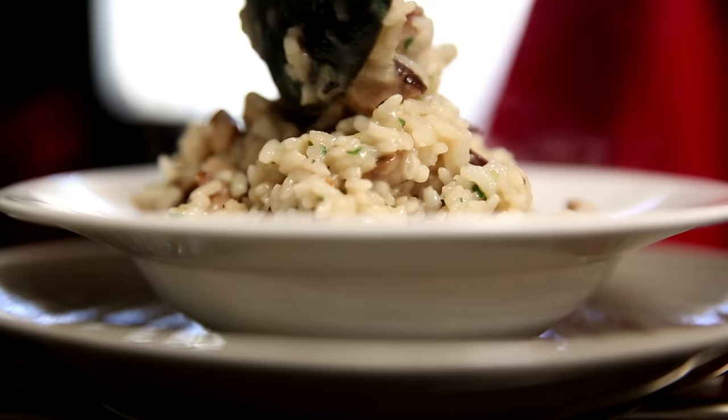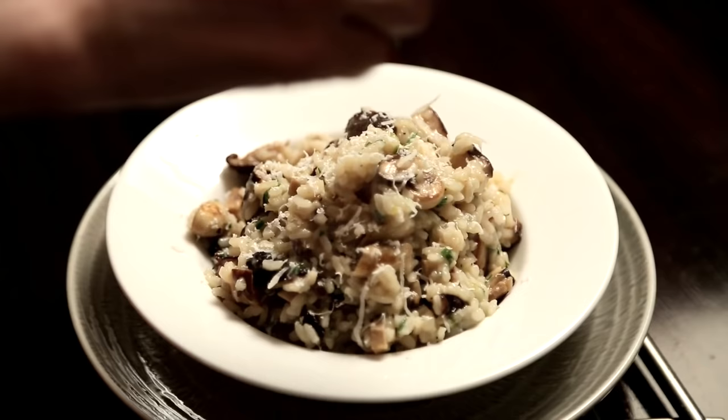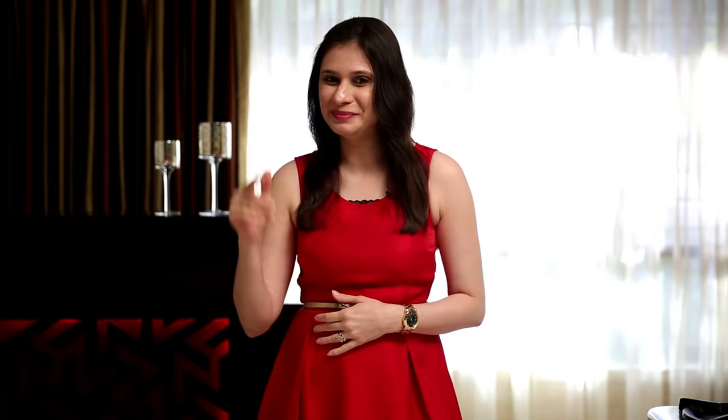The Mushroom Risotto is ready! Time to plate. Add some Parmesan Cheese and some Fresh Chives. You can use any Mushrooms of your choice or even Vegetables. One last tip: do not cook the Risotto way in advance before serving because it tends to dry out. I hope you make this for your Valentine's Day and enjoy your meal. Bye Bye!